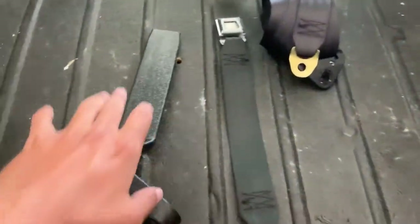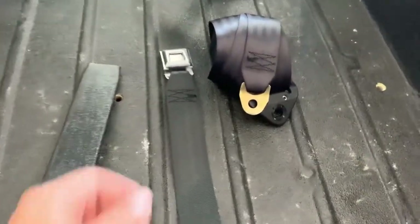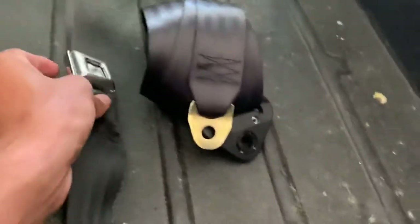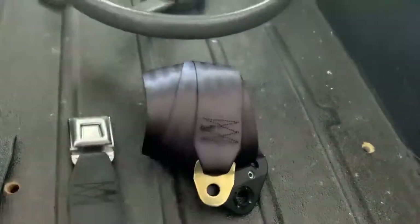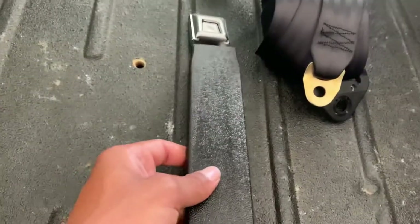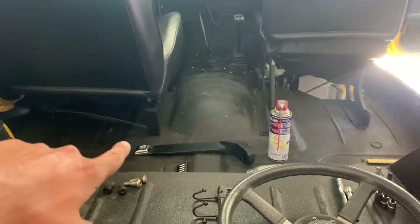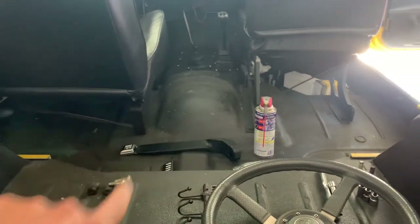We went online and got ourselves some new seat belts — a nice polished buckle, a new retractor with the seat belt buckle, and a sleeve that'll keep it perched up so when you unbuckle it, it doesn't fall down under the seat. I've already put one together and it's kind of a pain, but I'm going to show you guys how I did it.